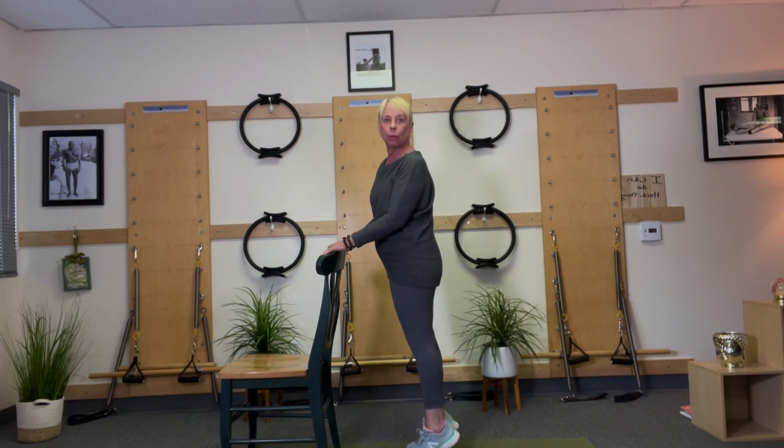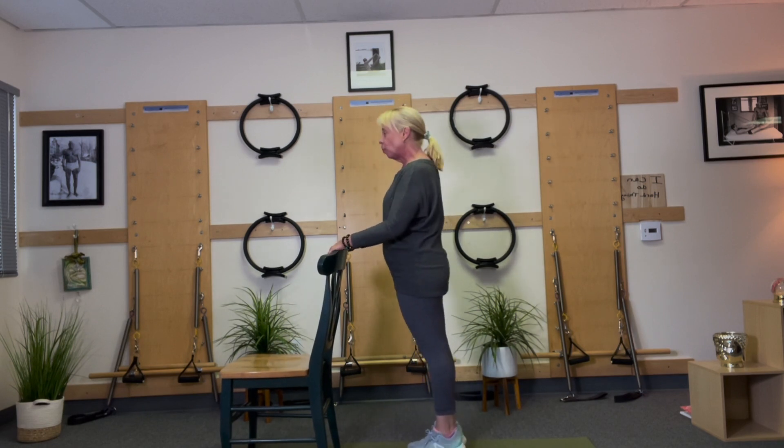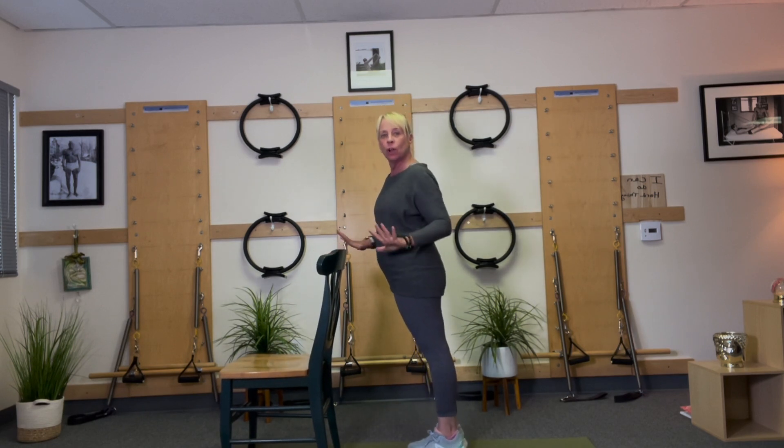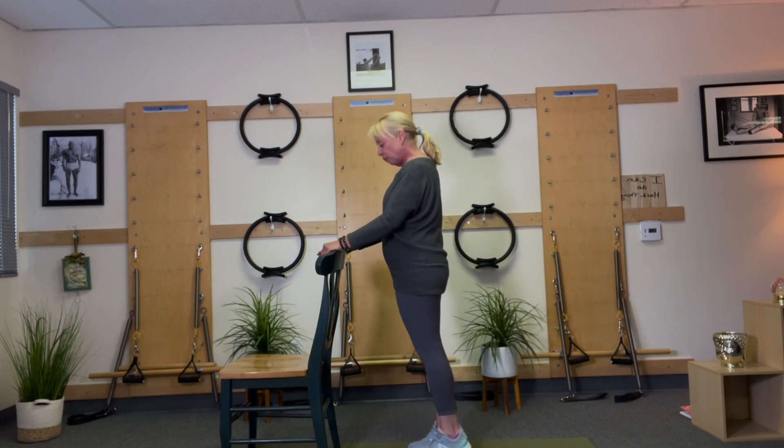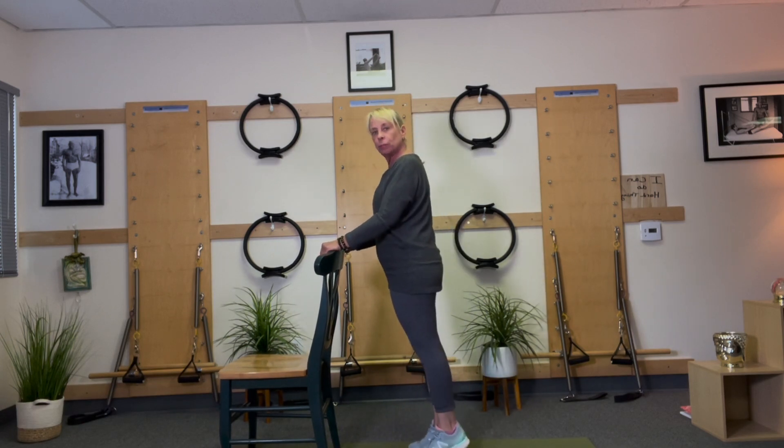Boy, are these important for our body — important for the calf, and our foot really needs that activity. The big toe and the second toe are our push-off for our walk, so it's really important.